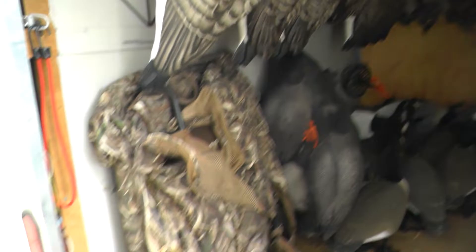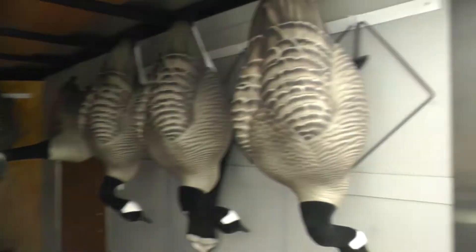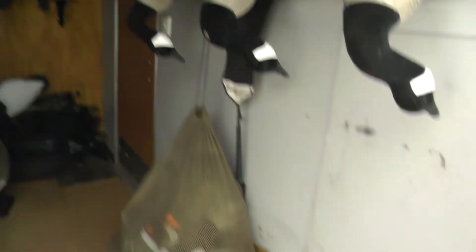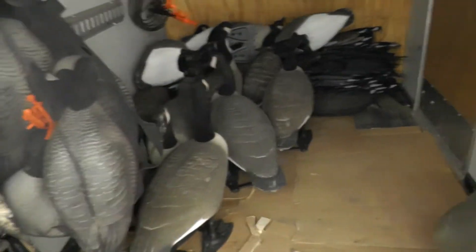Let's get right into it. Here we got the trailer — got my layout blind, we got our full bodies hung up on the side walls, we got more full bodies in the bags. There's one problem with this setup and that's that all my dive bombs are just piled up, so obviously that's not gonna fly.